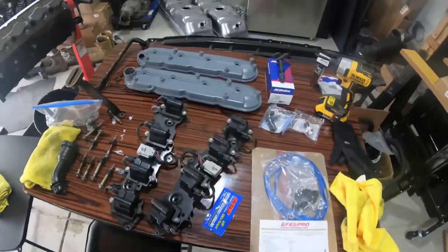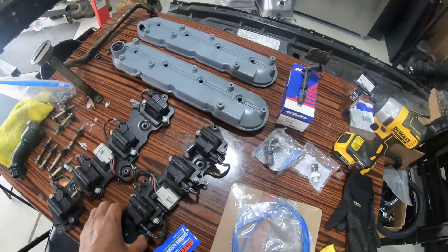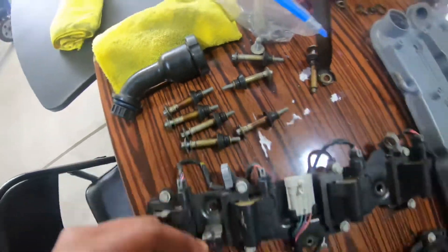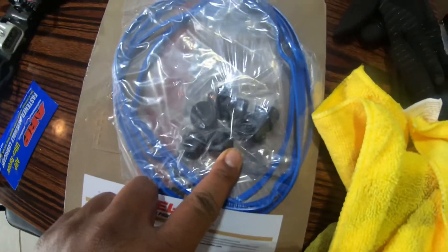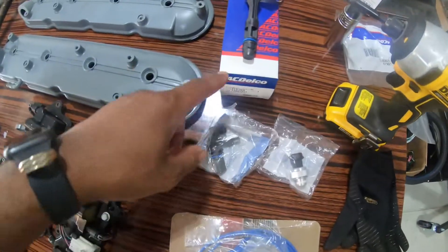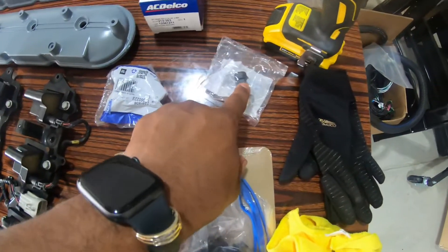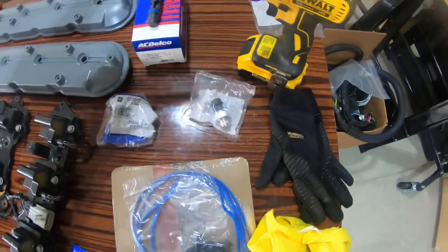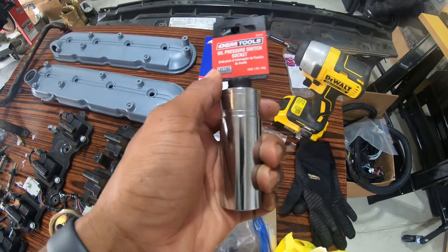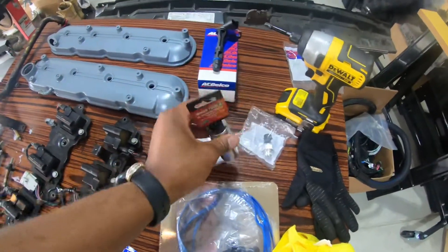So I got both of the valve covers, I have all the bolts and studs that go in them, and they also came with new rubber to put on them. I have the cam position sensor, the crankshaft position sensor, and the oil pressure sensor. I also have the oil pressure switch socket, which is made specifically to slide down over that.